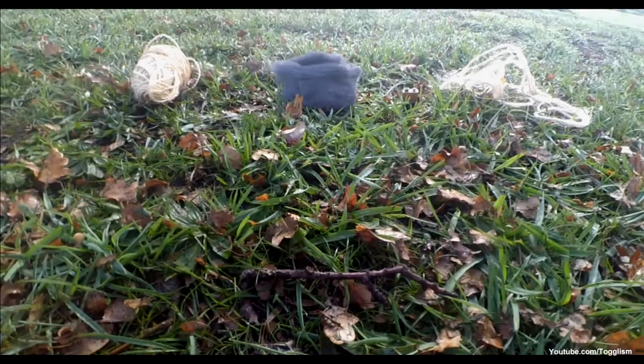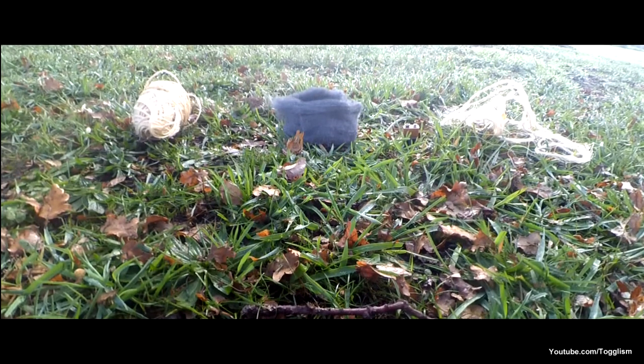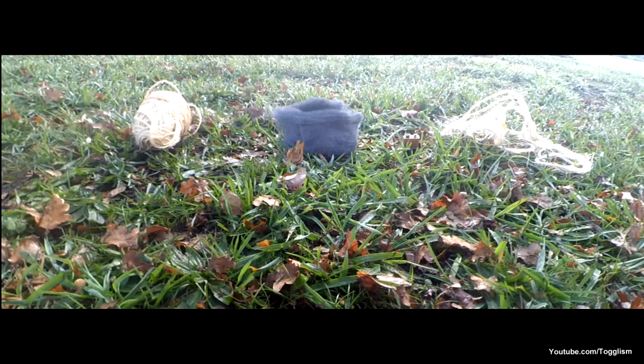G'day everyone, today we're going to be doing a little science experiment that has some awesome results. Stick around until the end to see how you can make this out of everyday household items.